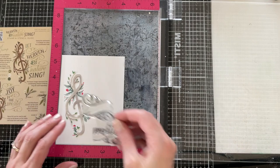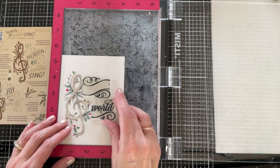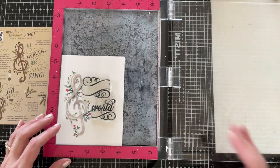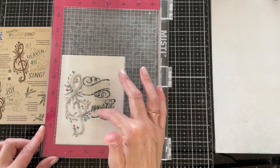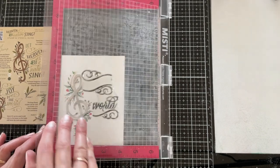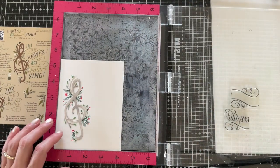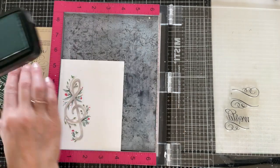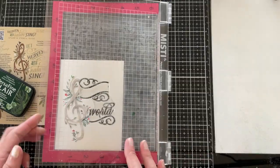The sentiment placement relates to this treble clef design. The sentiment is broken down into pieces so that you can stamp things in multiple colors. 'World' and the flourishes is one stamp, so I'm going to start with that and refer to my guide to help me position it. I'm again going to use Rainforest ink for this step.